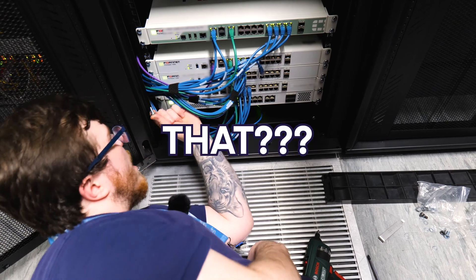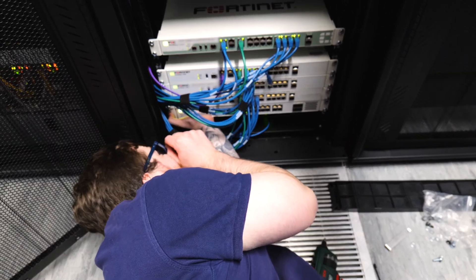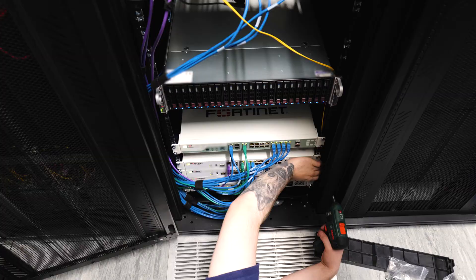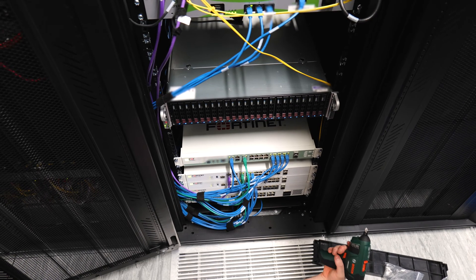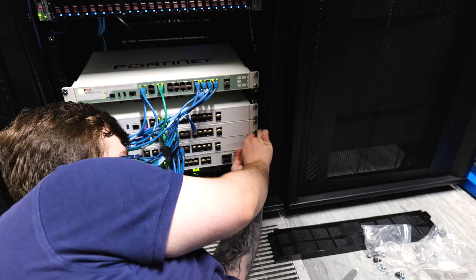What is that? No! No! Oh my gosh. Five hours later.